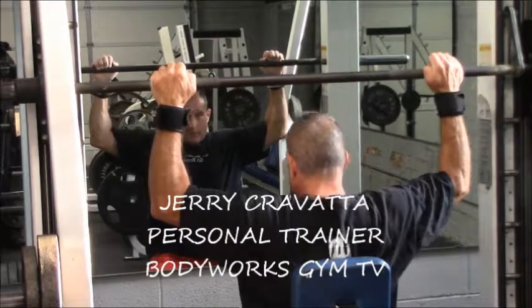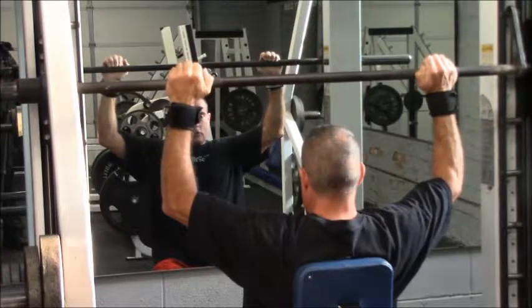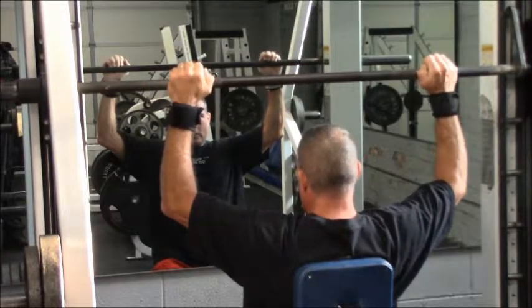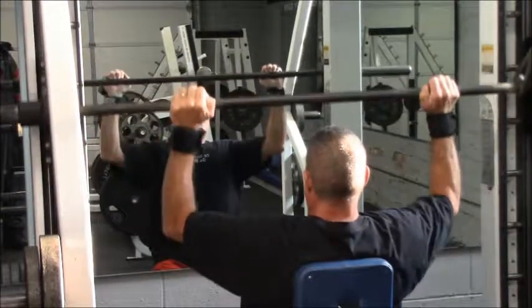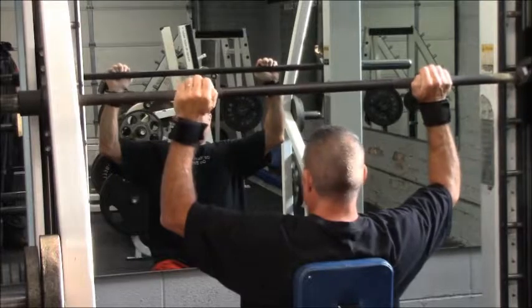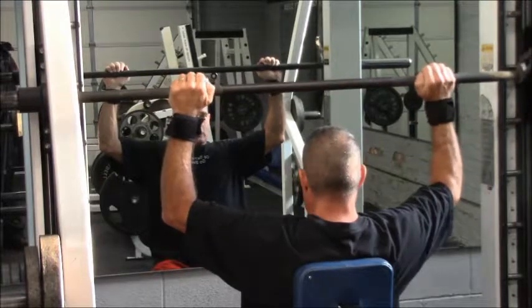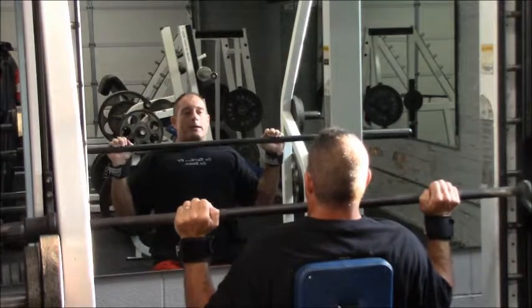Grips are going to vary — everybody's different. I wouldn't go too much closer to your shoulder width. You can go a little bit wider if you want, but the more you go out, the more stress you're going to have on your outer shoulders and you risk possible damage. So basically you want to come down about right here.